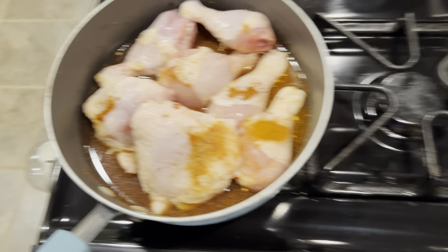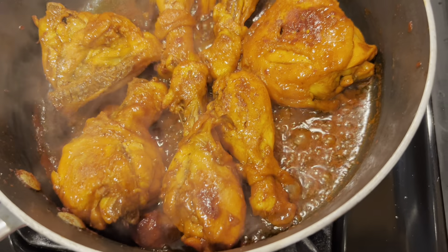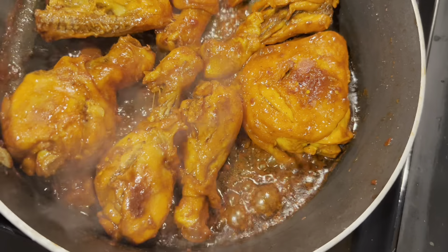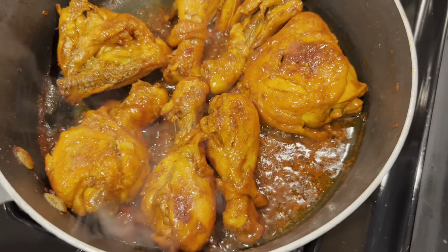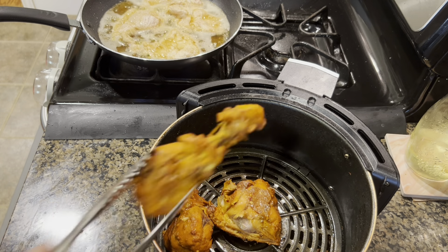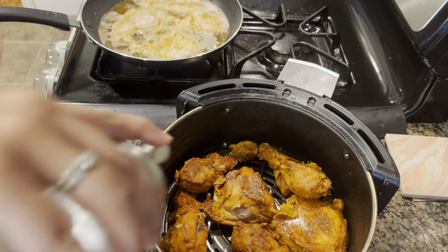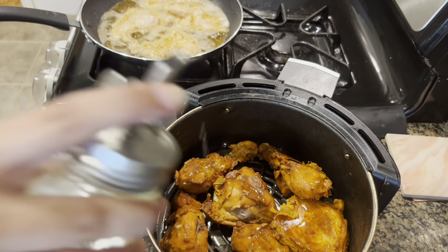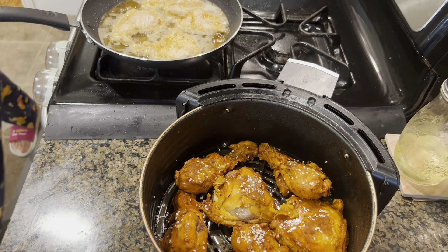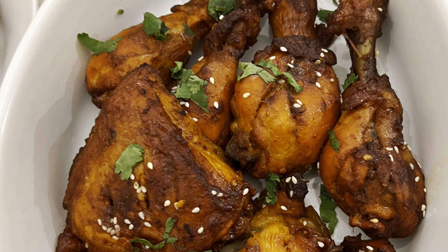I have added water so that the chicken will be fully cooked - 100% - and it will be soft and tender. Once the water is absorbed and excess moisture is removed, I will put it in the air fryer, spray or drizzle oil on it, add sesame seeds, and cook at 370°F. In about 8-10 minutes, remove it and your tandoori chicken is ready.